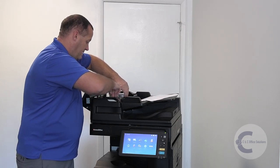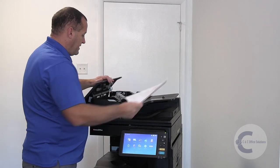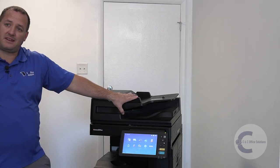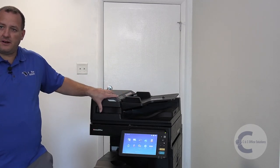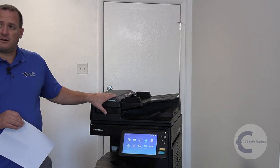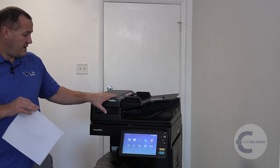This one is a dual scan document feeder — it holds 300 sheets of paper at the top and scans both sides at once. This one is a little bit bigger and has a slightly different process than the conventional reversing automatic document feeder, which is a little bit smaller.